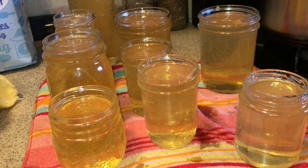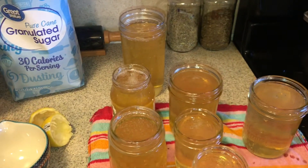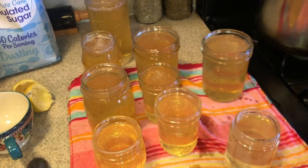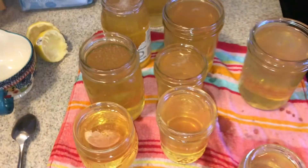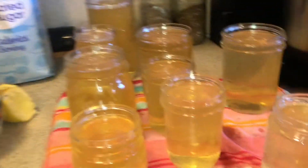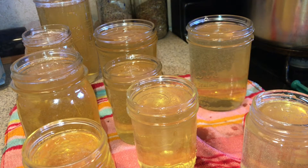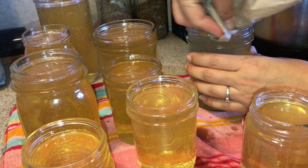Got everything filled and now I need to get the lids on these. I ended up having enough to fill a pint and a half, so that was an extra three cups. I don't know if I'm missing a jar - maybe this one was smaller than I thought. Anyways, it's time to put the lids on. Before I put the lid on these I have to get them wiped down because I did make a mess. I want to make sure that these seal.